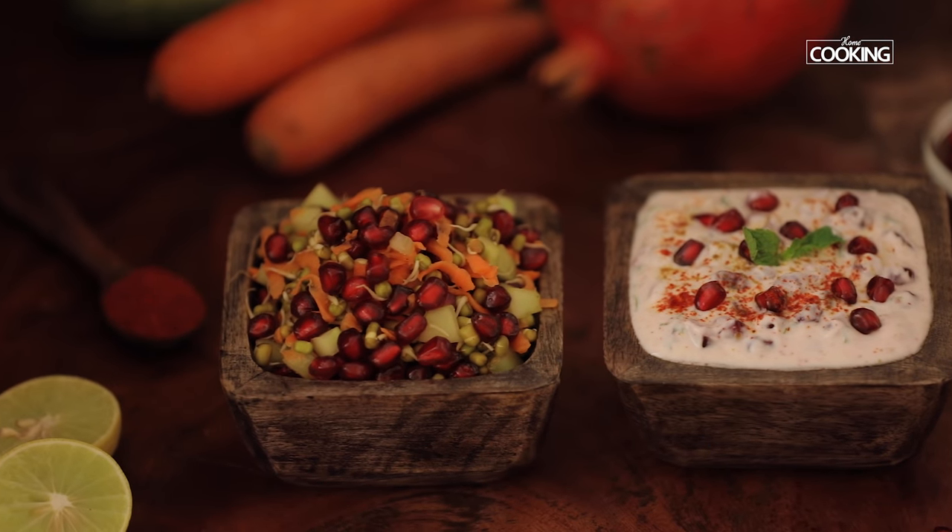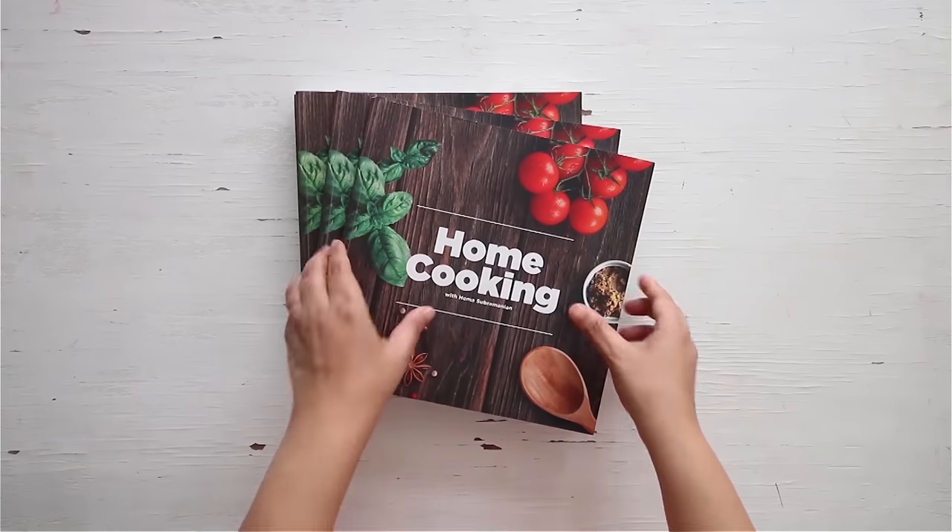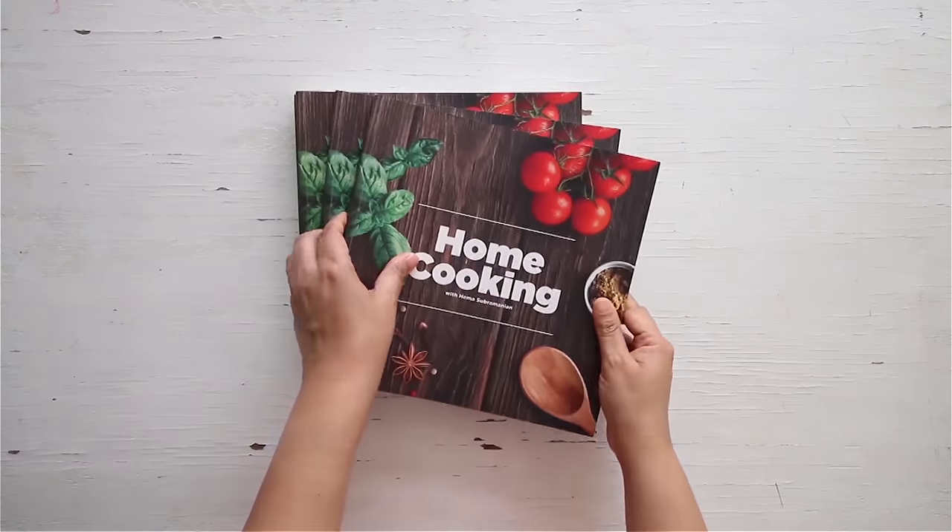I love pomegranate, and recipes with pomegranate are something I always love to enjoy and try at home. Here are these two beautiful recipes which are so quick and easy to make. Make sure the ingredients are nice and fresh for both the salad and the raita, and make sure the curd or yogurt you use is a little sweet, because if it's sour it won't taste very good. Do try and enjoy! You can get a copy of our first edition of the home cooking book on 21 Frames.